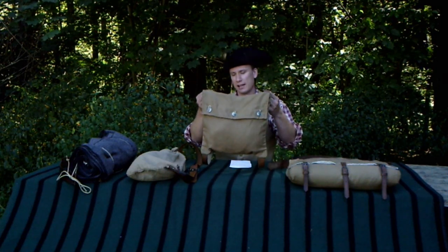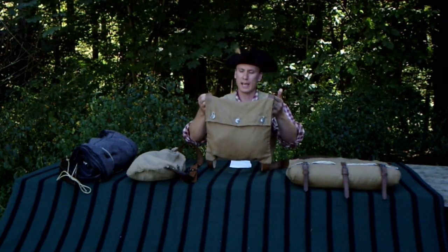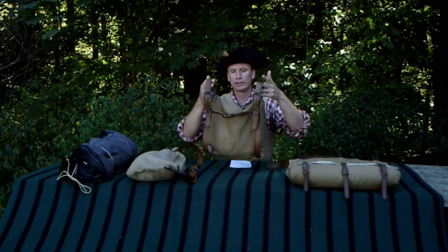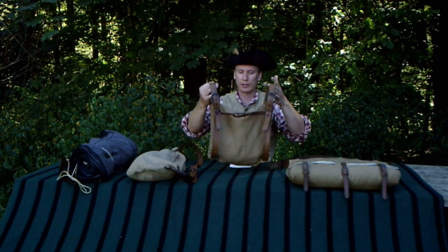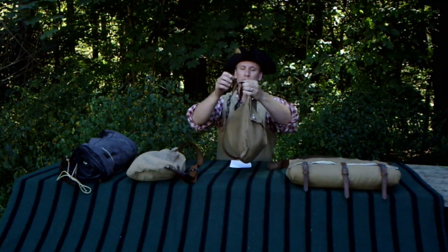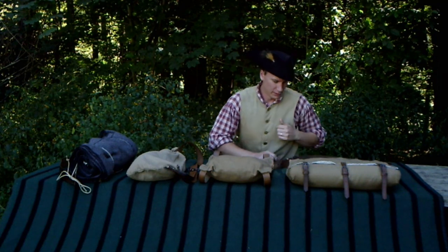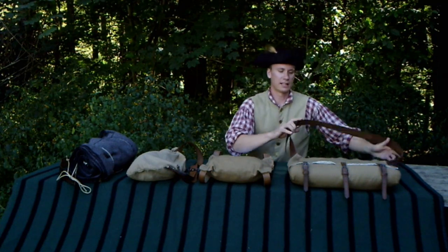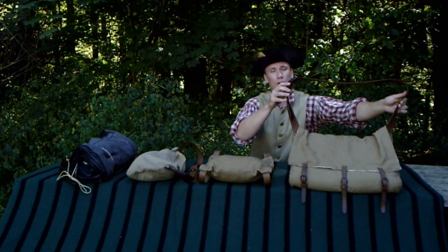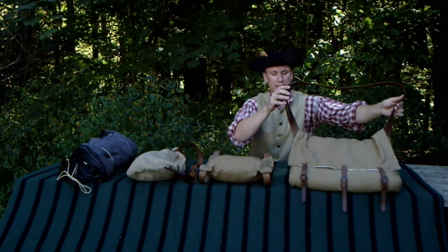This is a standard knapsack of the 18th century, relatively small in shape and style. It has a couple of buckles and leather straps with a shoulder strap across the center, and has been based on one from around the Revolutionary War period. This one here is the famous new invention pattern knapsack, or Pattern 1776, and we're going to go into a little detail about that.